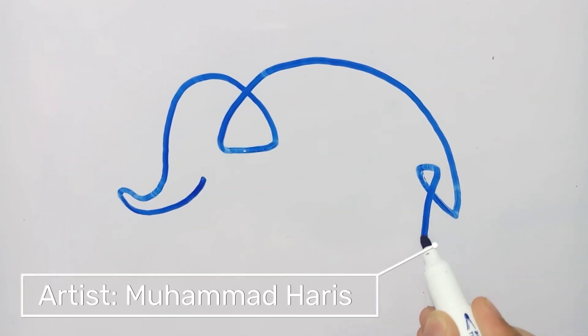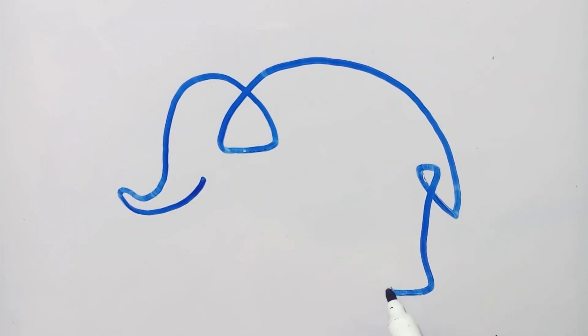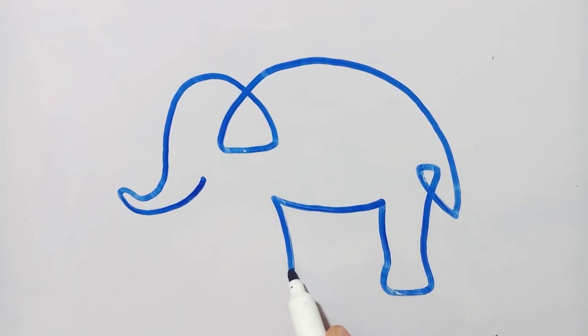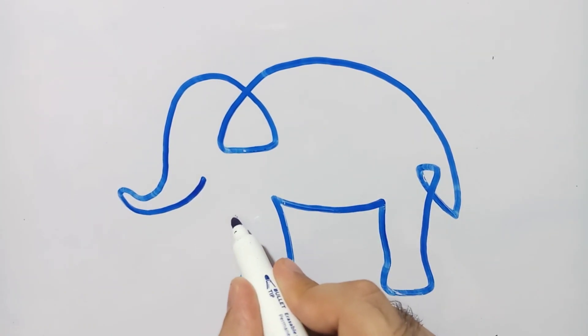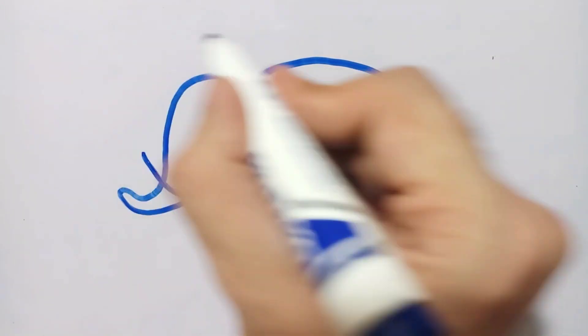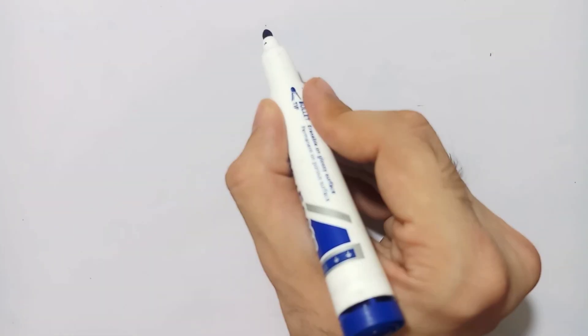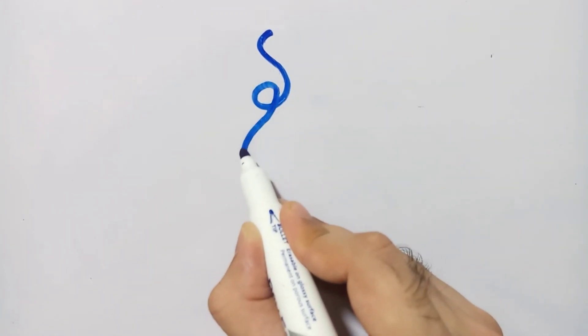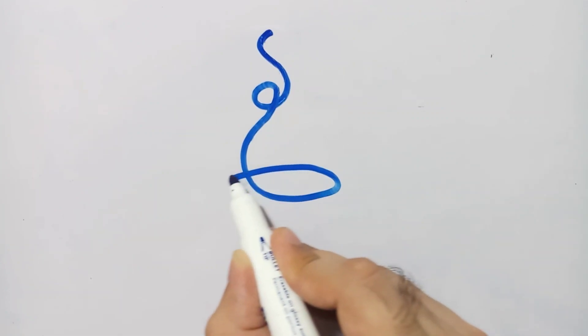I am using the board marker and the first object in my list is an elephant. You can see I am drawing an elephant on my whiteboard without picking up my marker. I started from the trunk and will end up towards the first legs and finally the teeth.